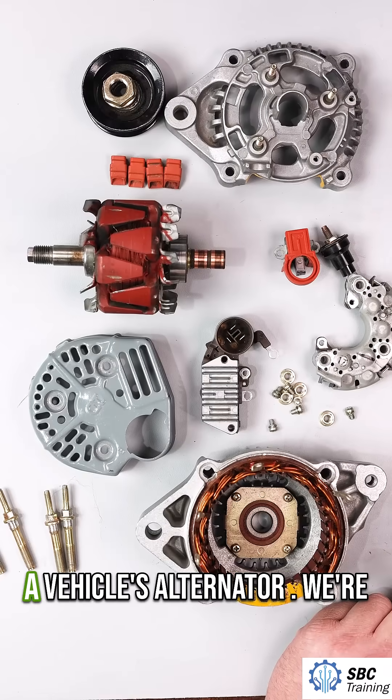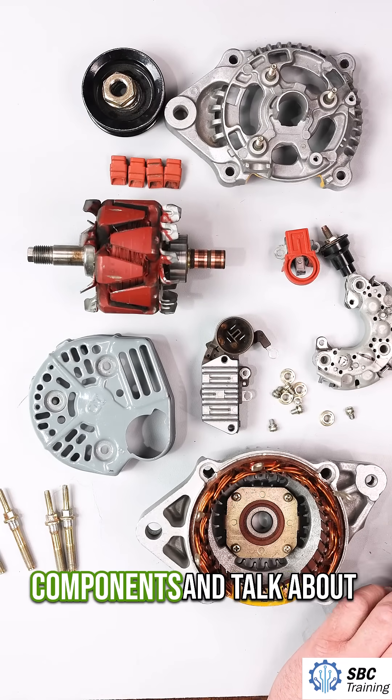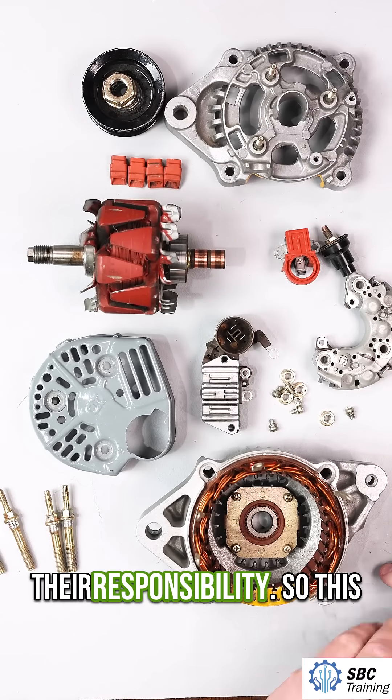I have here the components of a vehicle's alternator. We're going to go through each of the components and talk about their responsibility.